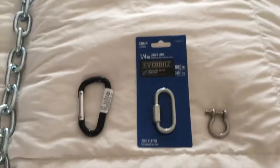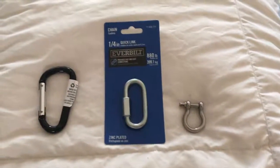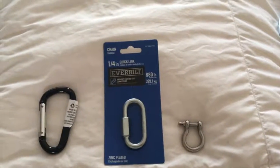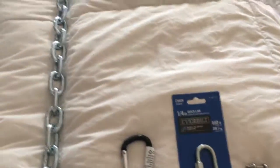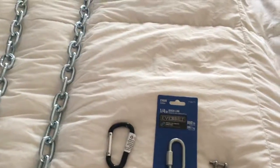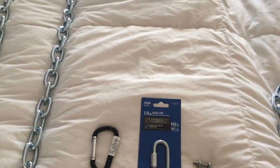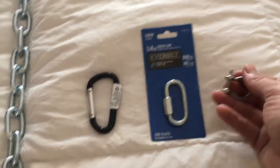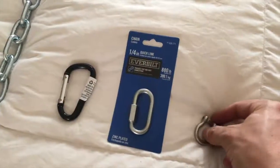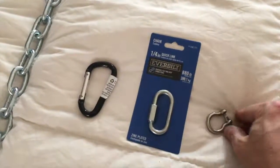Here we have three different chain fastening options. Instead of using shackles or cuffs, the easiest thing to do is just use one of these to make a loop and close it so that the sub can't escape. Each of these is, in my opinion, better than a padlock because a padlock takes a key or a combo and takes a long time to get on and off. This is called a D-ring — one side is threaded and the other side is not.